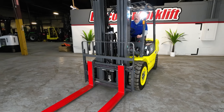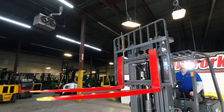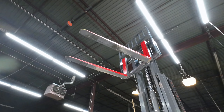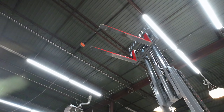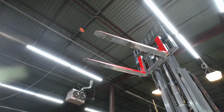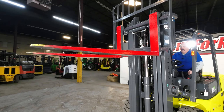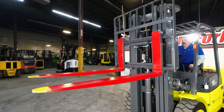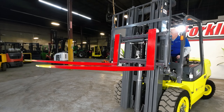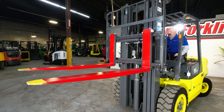Let's run this mast up here. We're going to tip forward, come all the way back, all the way forward. And back with the side shift here.